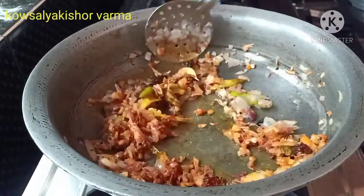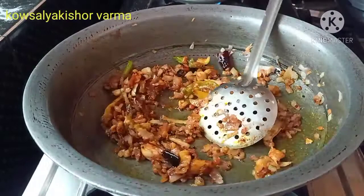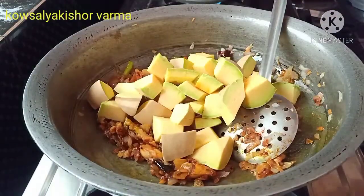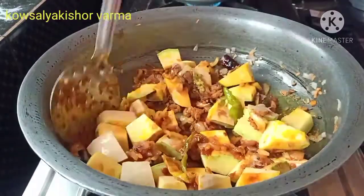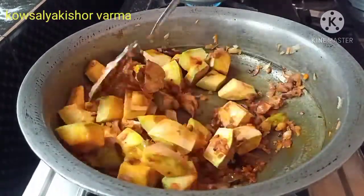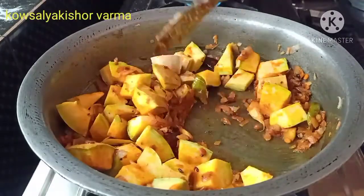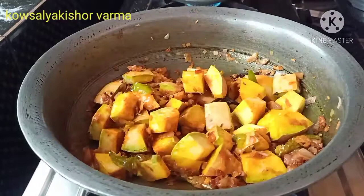Add salt. I have no more vegetables in the pan; I am going to add the ingredients. After cutting, I will add a bit more to the pan.